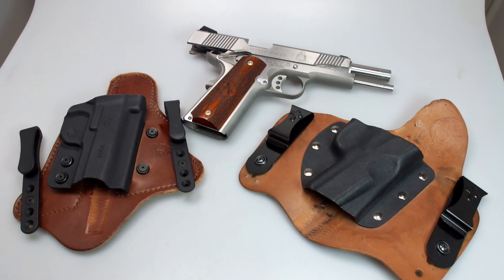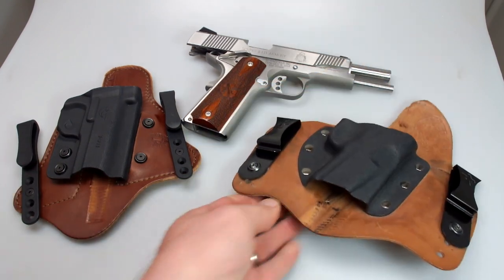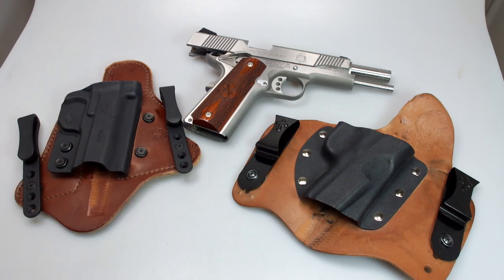Hey guys, Gun Noob here — our official first review. I also go by Mod on the forums, if you're on AR15.com, Glock Talk, and a couple of different gun forums. Today I'm going to show you guys two holsters — two in-the-waistband holsters. One is the Comptac MTAC and the other is a Crossbreed Super Tuck. On the forums you'll read a lot where people ask what is the best IWB holster, and these two seem to get the top replies as the most recommended or most popular holsters.